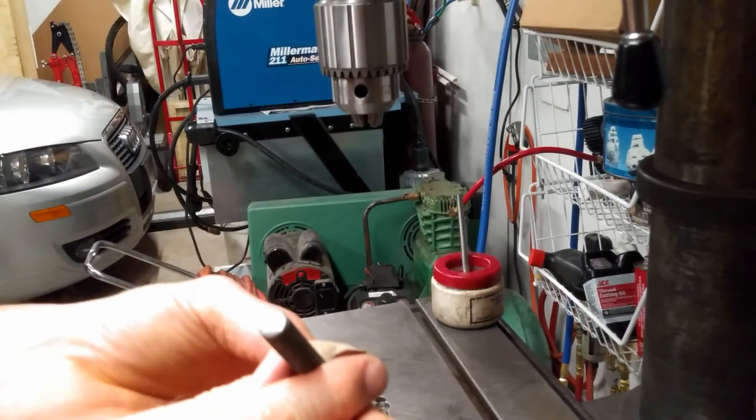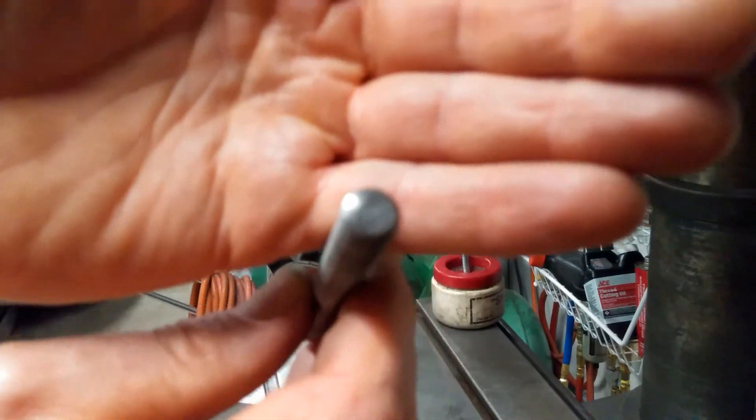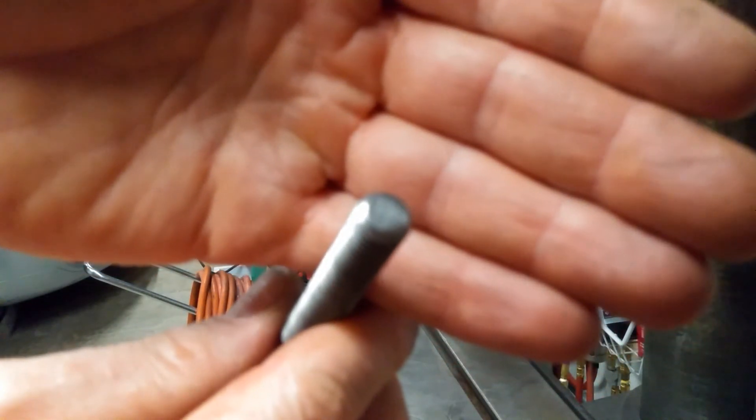What we end up with is a super smooth and clean end of the piece of threaded rod. Anyway, that works perfectly every time.